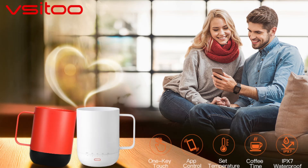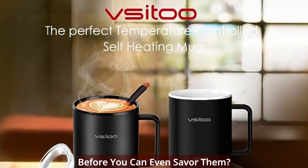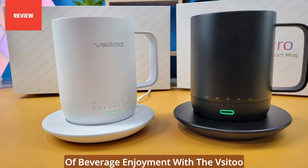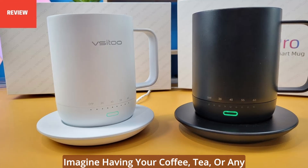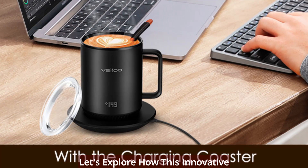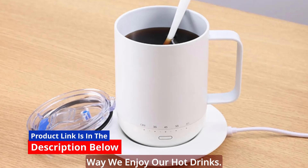Hey, coffee and tea enthusiasts! Are you tired of your favorite hot beverages turning lukewarm before you can even savor them? Well, today we're diving into the future of beverage enjoyment with the V-Sidu Smart Temperature Control Coffee Mug. Imagine having your coffee, tea, or any beverage at your perfect temperature whenever and wherever you are.